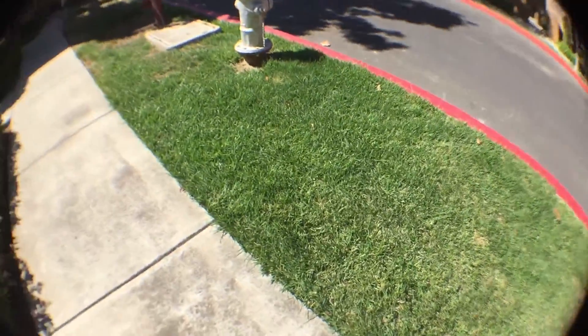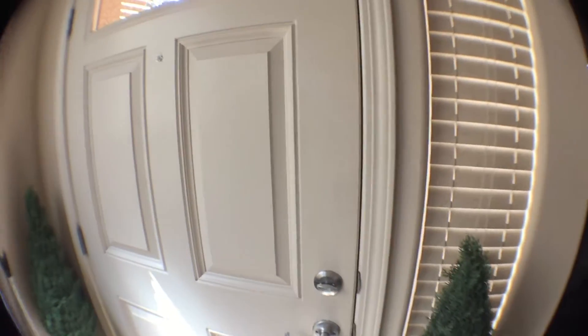Here is some of the fisheye footage. It looks pretty good, but you can kind of see a little reflection of the camera. It is pretty good quality if you want that fisheye effect.